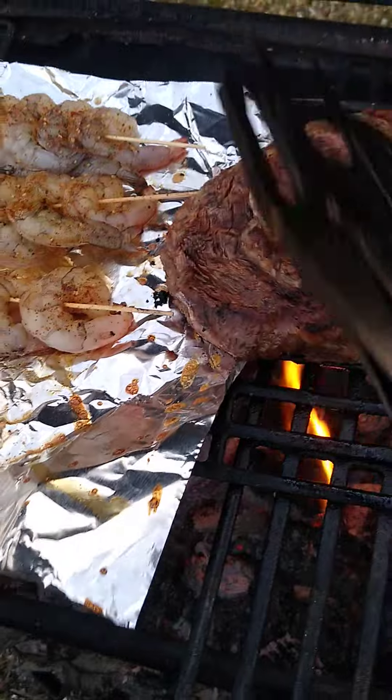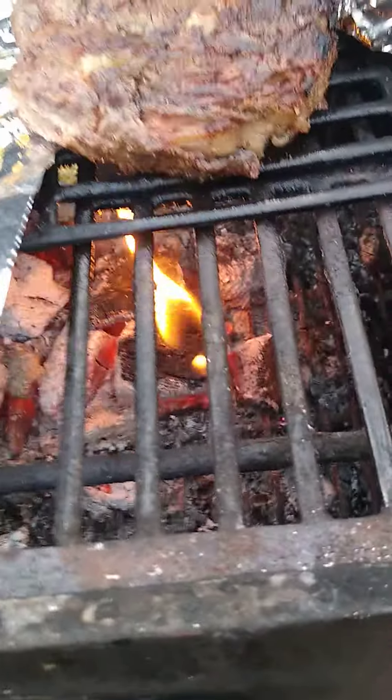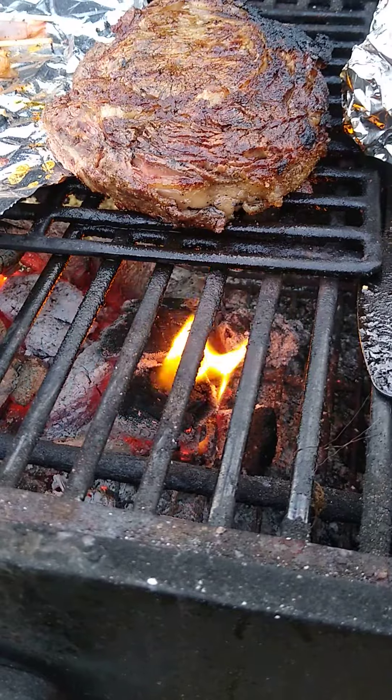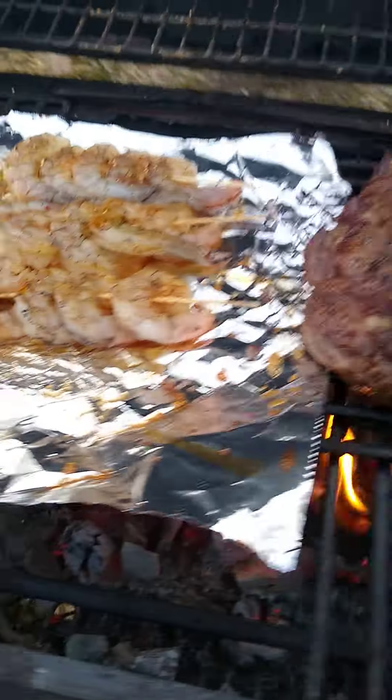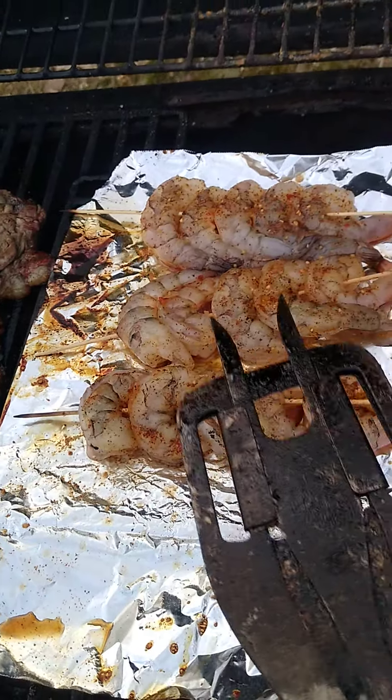No, no — stop it! We got some fire under there. It'll cook it. I need to close the lid to cook these shrimp up — they're not red yet.